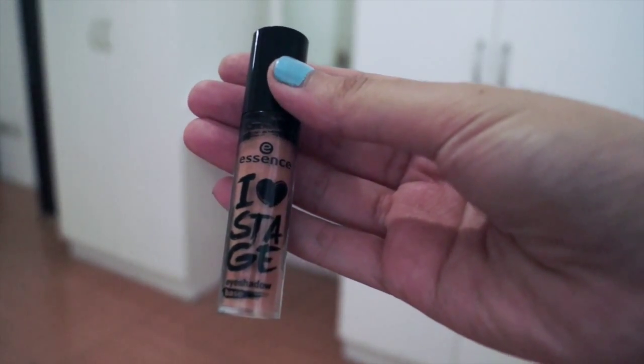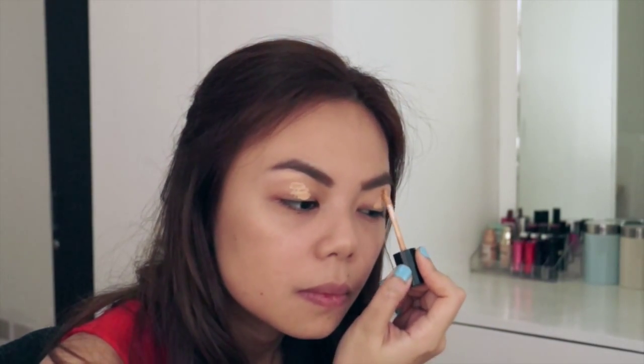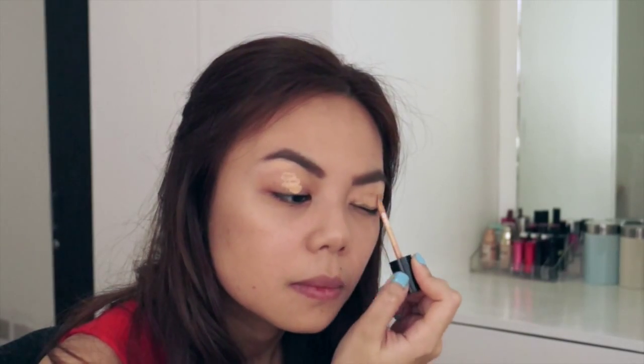Now since it's summer, we tend to get sweaty and I want my eye shadow to stay in place. So I'm using Essence's eye shadow primer and I'm just applying it all over my lids.